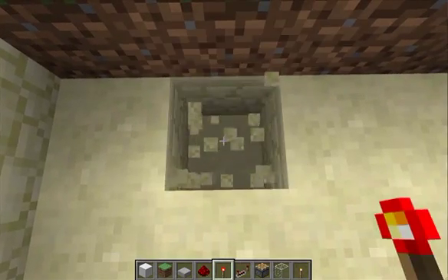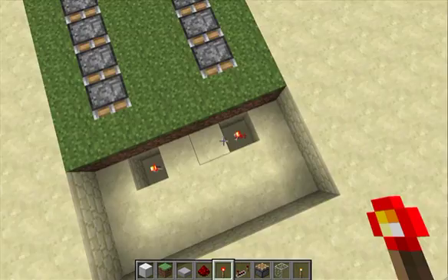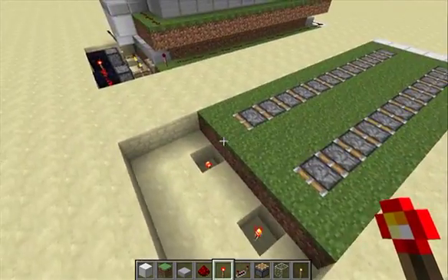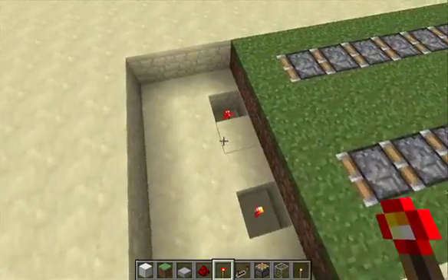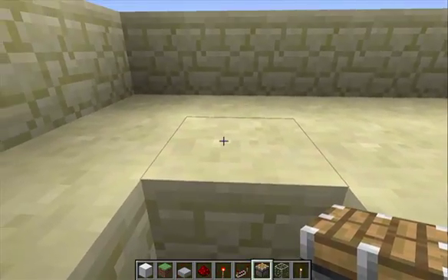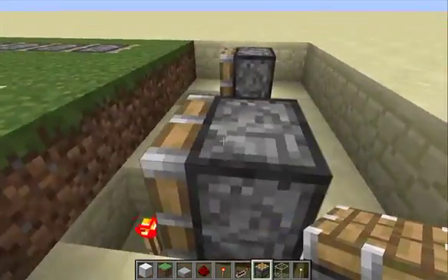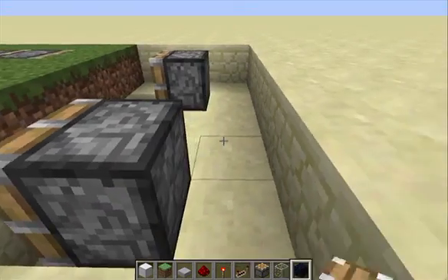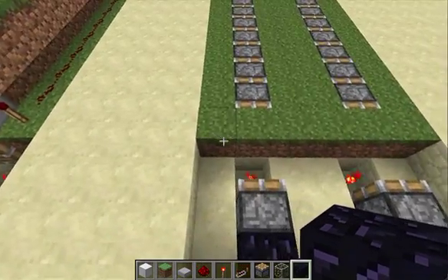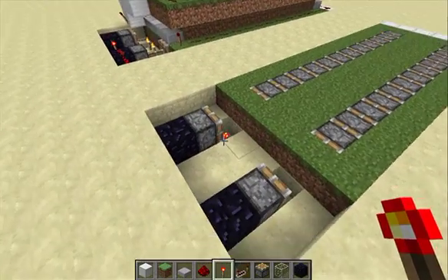Put redstone torches in the ground there and there. These two redstone torches are actually the only reason this machine is 6 blocks high instead of 5 — those are the only blocks on that layer. So if you conveniently ignore those, it's still 5 blocks high. Put a piston there and there, and put obsidian behind those pistons so they don't get pushed. And put some wiring down.